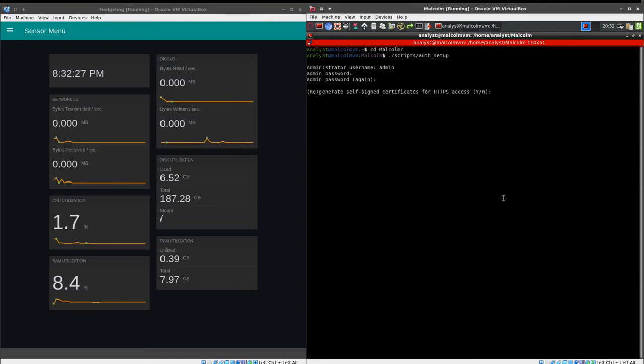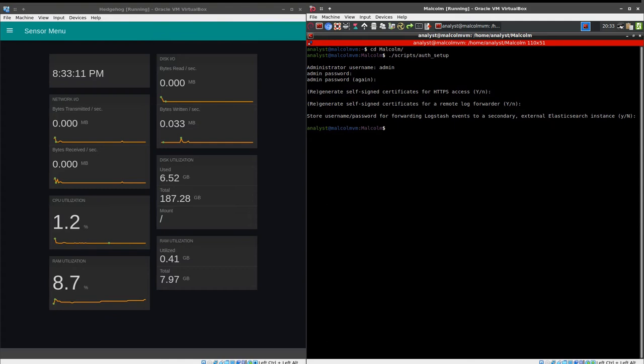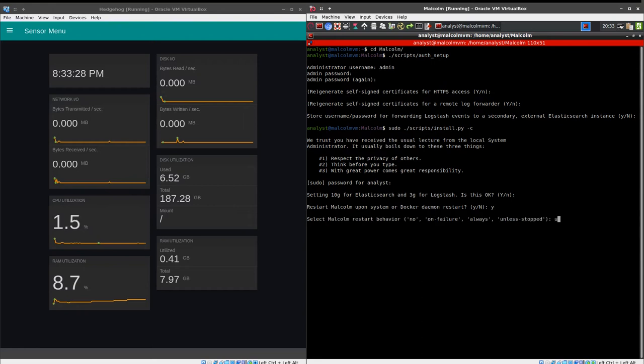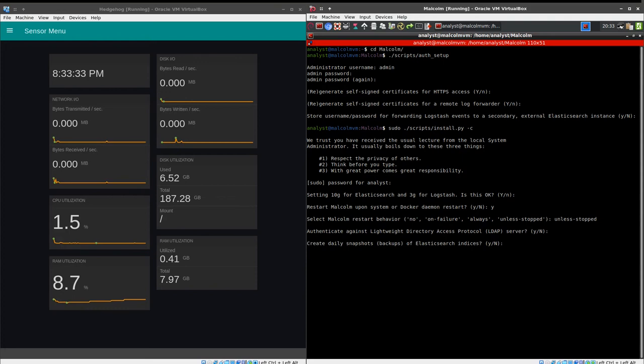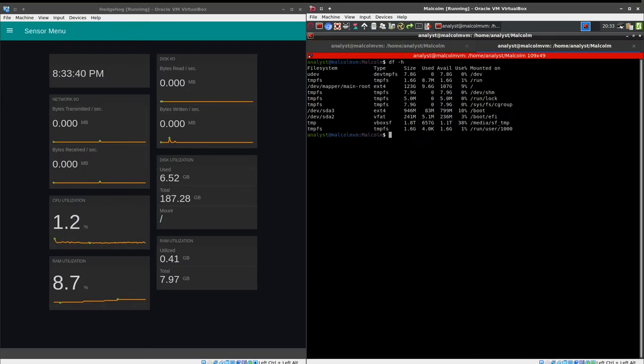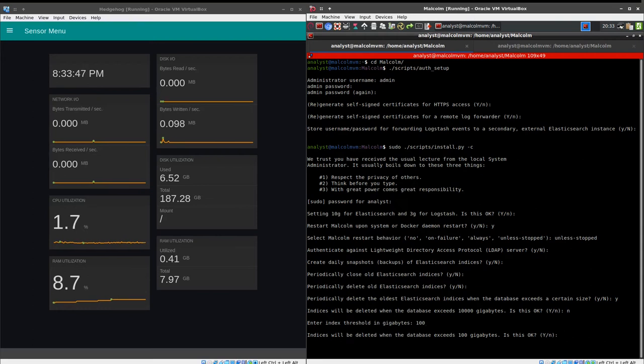Auth setup will also generate self-signed TLS certificates that will be used for encrypting the browser traffic and also the logs that are forwarded between Hedgehog and Malcolm. Now we are going to run sudo scripts/install.py -c. This runs the install script in configuration mode and we can use it to tune and tweak the behavior of the Malcolm installation. We need to make sure that we open the Logstash port for receiving the logs forwarded from Hedgehog, and also enable SSL so that the communication between Hedgehog and the Malcolm aggregator is done in an encrypted fashion.